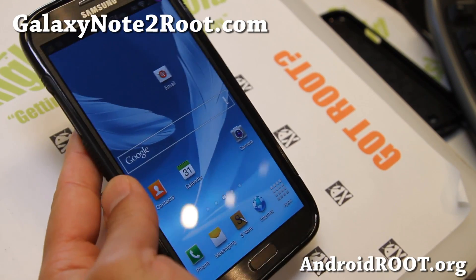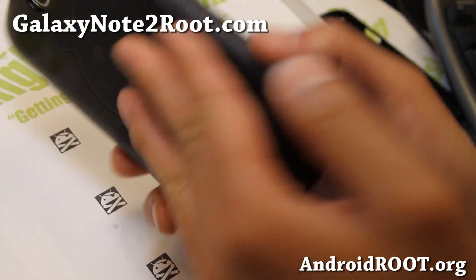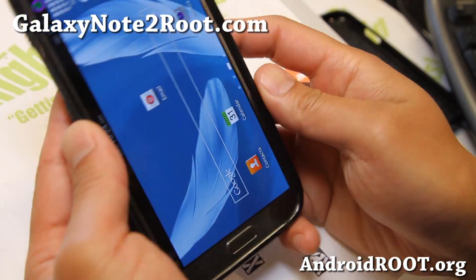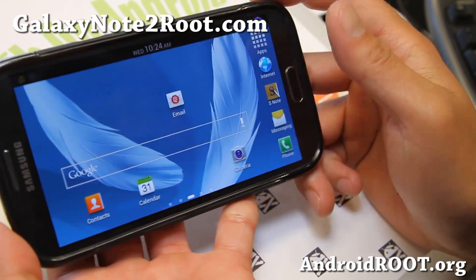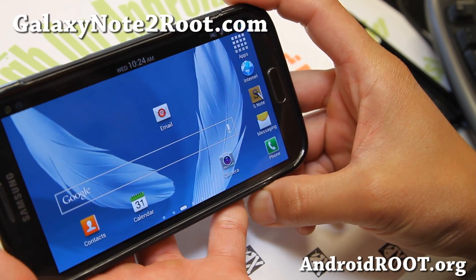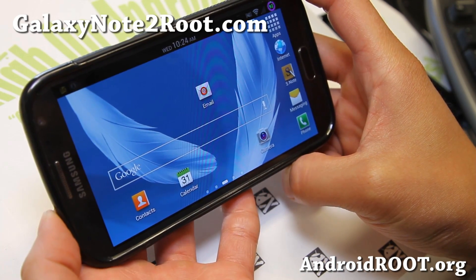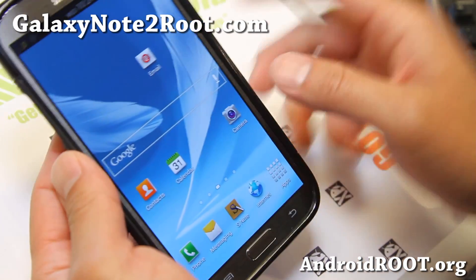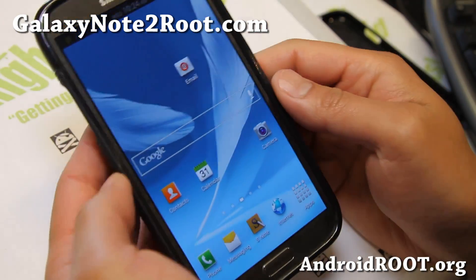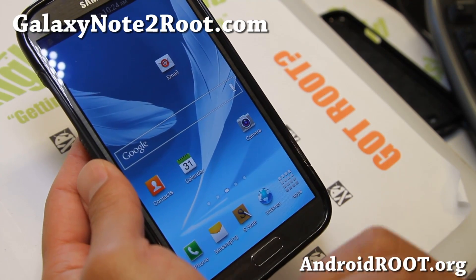Hi folks, this is Max from GalaxyNote2Root.com. I've got a quick ROM overview of Synergy ROM for your Sprint Galaxy Note 2, which I've got here. This is a very nice ROM. I used to use Synergy ROM — it was very popular back when I had an EVO 3D. When they were developing actively for that phone, it was one of the coolest ROMs ever. Now they've moved on to a lot of Samsung phones, including the Galaxy Note 2 and also Galaxy S3.